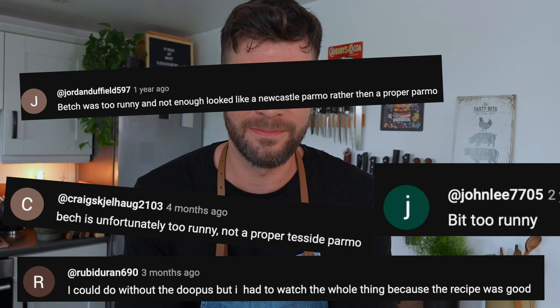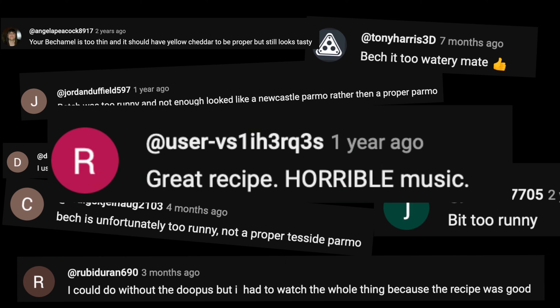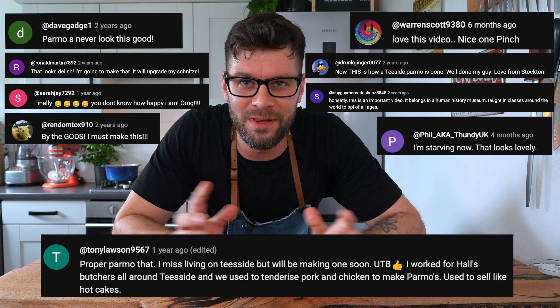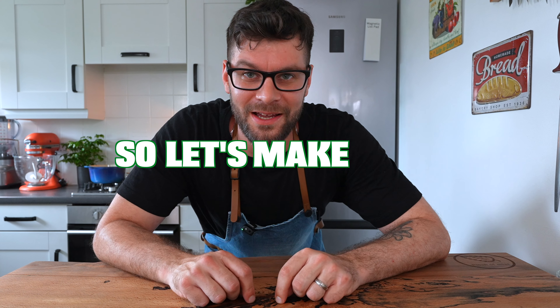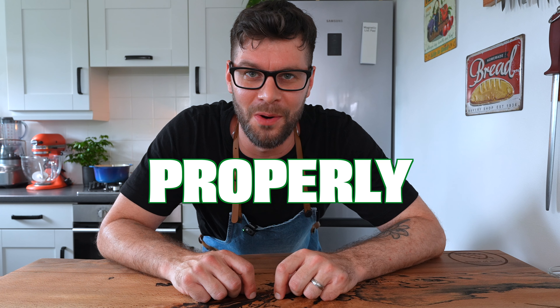Three years ago I made a video called Proper Teesside Parmo. It was a Teesside Parmo recipe and I thought I'd done really well. I was quite new to video making, but there were also a lot of amazing comments from people who made it at home and really enjoyed the recipe. I believe I can make a new and improved version that is much better for you to make at home. So let's make the Proper Teesside Parmo properly.